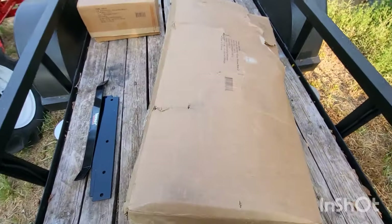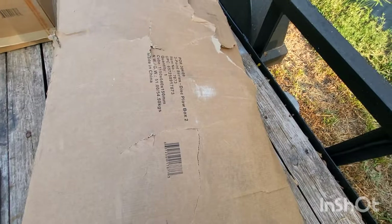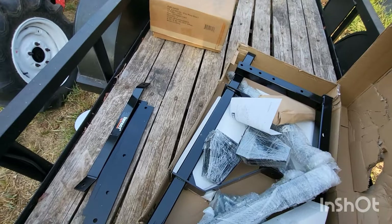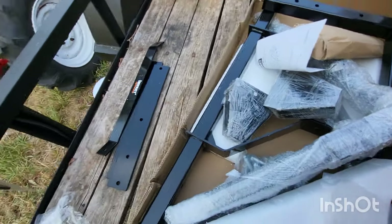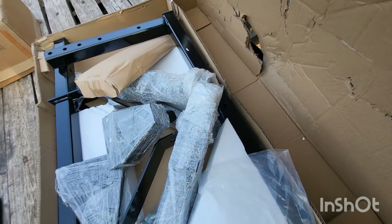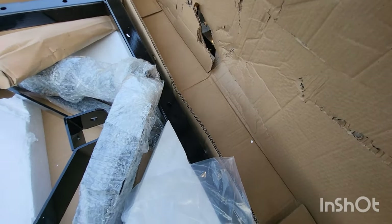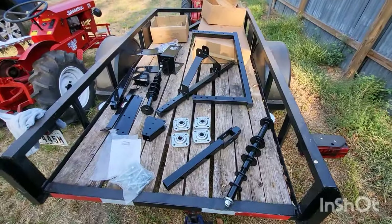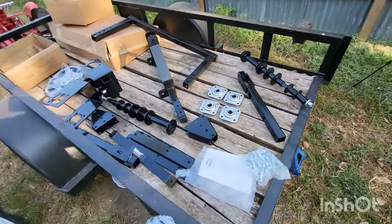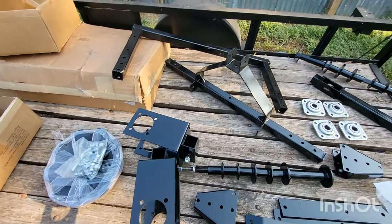Alright, we got her opened up and this box is beat up. Matter of fact, these pieces fell out of the box — I guess that's just FedEx for you, not a big fan of those guys anyway. We might need the instructions. Alright everybody, we got her unboxed and this is everything you get with it. There's the plows.